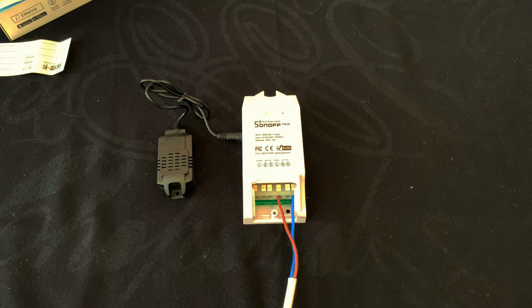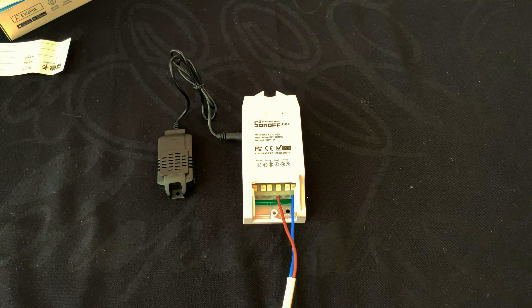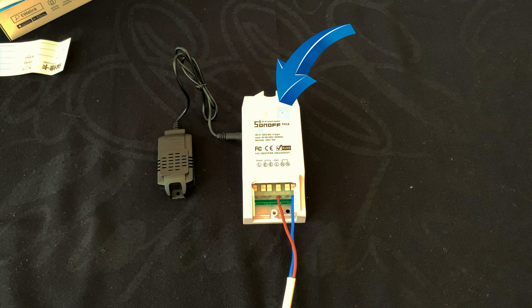Let's pair the device with the eWeLink app. First of all, I connect the power of the device. After powering on, the device will enter the quick pairing mode during the first use. The Wi-Fi LED indicator changes in a cycle of two short and one long flash.